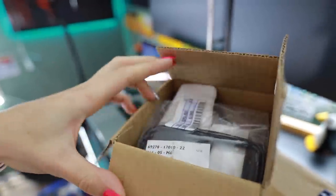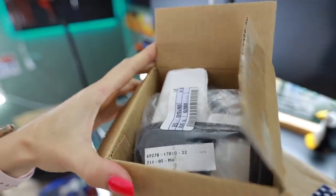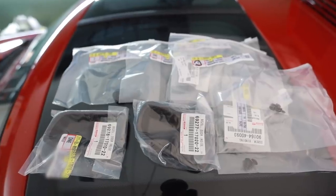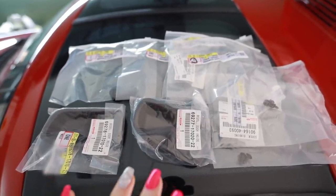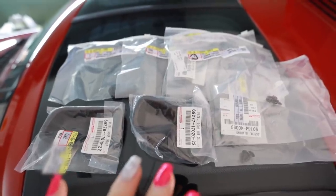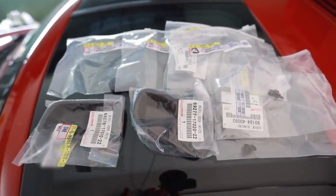Inside box number one here is a bunch of stuff — OEM goodness that the car needed. I searched around online and I actually found a Toyota dealership that had all these parts in stock in their inventory. So I ordered them because they don't make any of this stuff anymore.